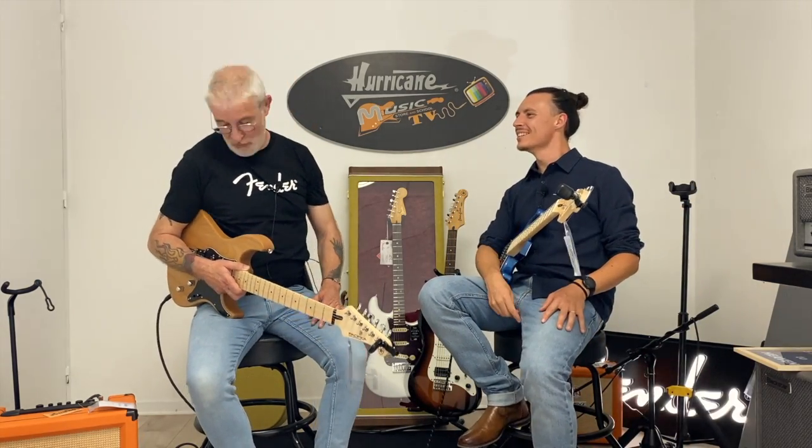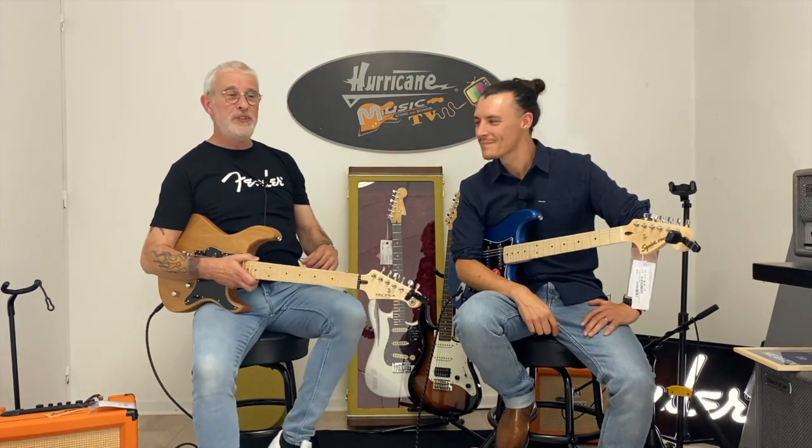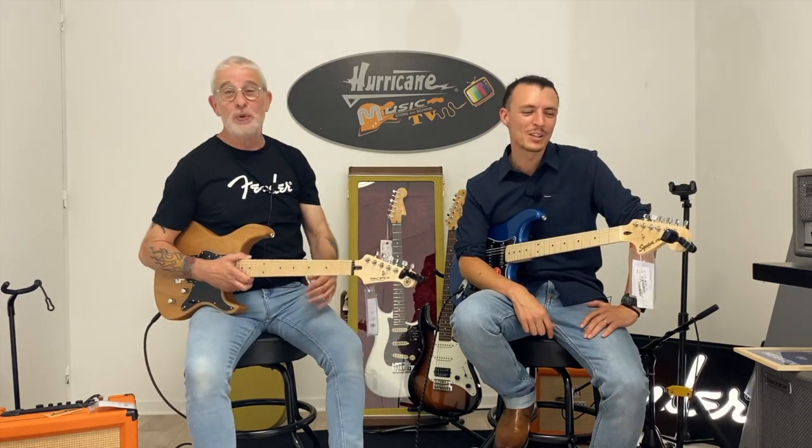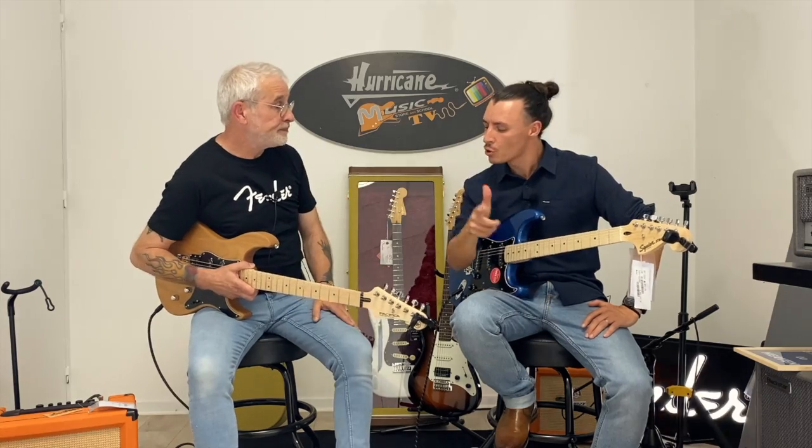Bonjour à toutes, bonjour à tous, salut tout le monde. On a décidé de faire une vidéo sur des guitares de débutants. Parce qu'on a tous commencé à un moment donné, avec une guitare — on se rappelle tous de nos premières guitares.